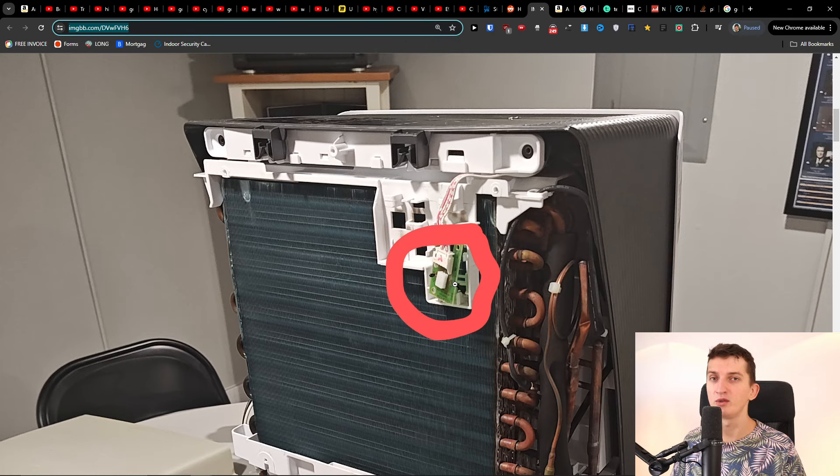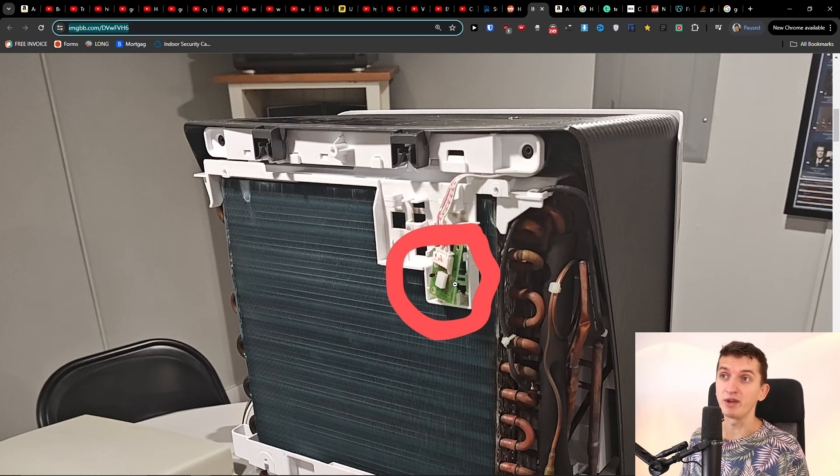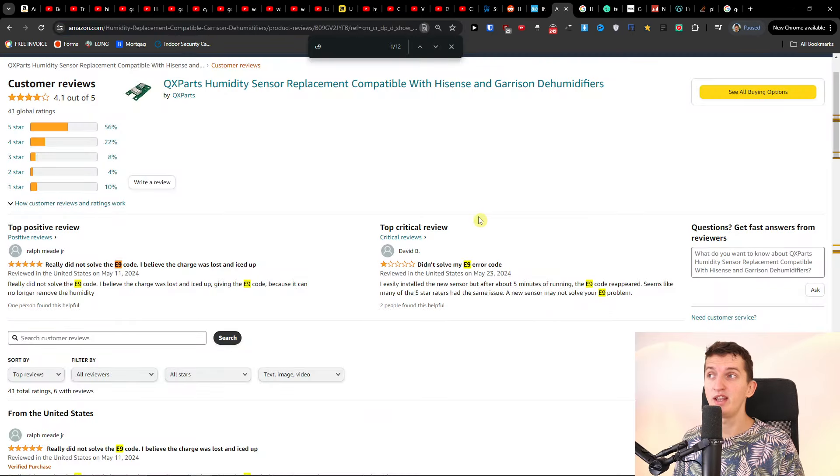This is what the sensor looks like. Try to clean it and blow the air out of it — maybe it has some dust or dirt. Maybe it's going to work.